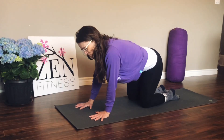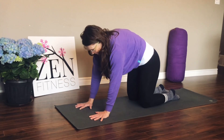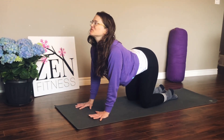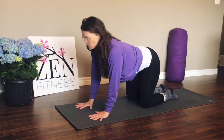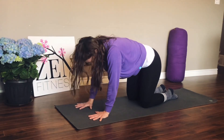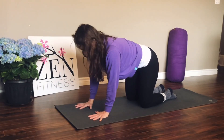Switch directions of your circles, keep your breath flowing, and then pause in center. Let's reach the top of the head up, reach your sit bones up, get long in the front of your body. Then we'll tuck everything under — tuck the tailbone under, tuck your chin under, get long in the back. Inhale, stretch out the front; exhale, stretch out your back.